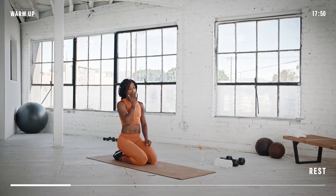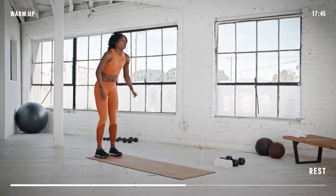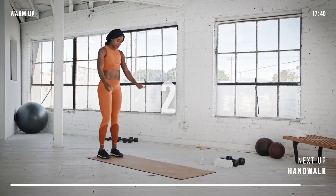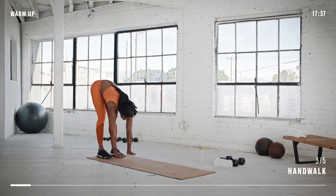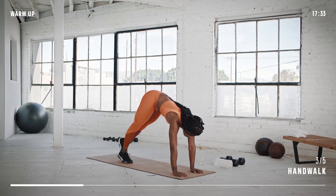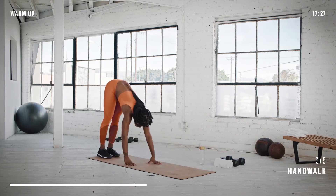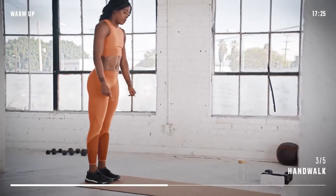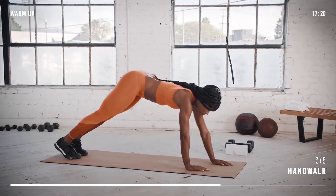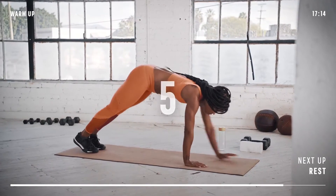Now we're going to move on to hand walks. Head to the back of your mat to get ready. Stand with your legs straight and your hands on the ground in front of you. Keeping your feet where they are, walk your hands out until you get to a push-up position. Keep your hands where they are and walk your feet towards your hands. Now walk your feet back and finally walk your hands back. Let's go again — legs straight, walk your hands out, walk your feet to your hands. Keep those legs straight. Walk your feet backwards and finish with your hands to stand up.